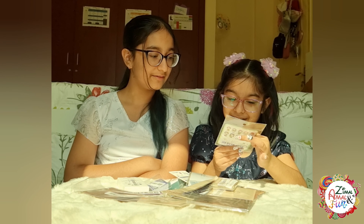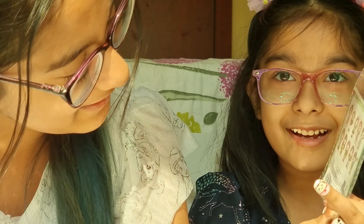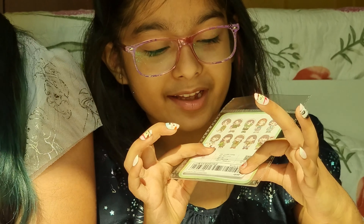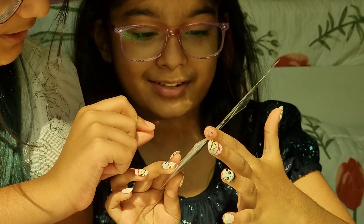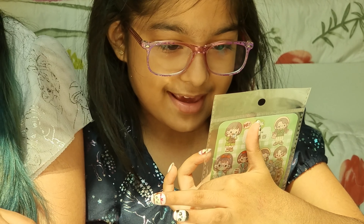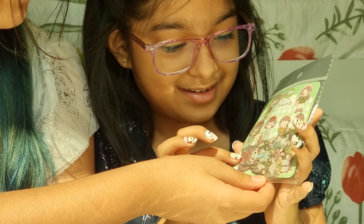These are some stickers — they're so cute! These are all the stickers you can get. They're like mini dolls, mini kawaii anime kind of dogs. They're so cute, oh my gosh, look at them!